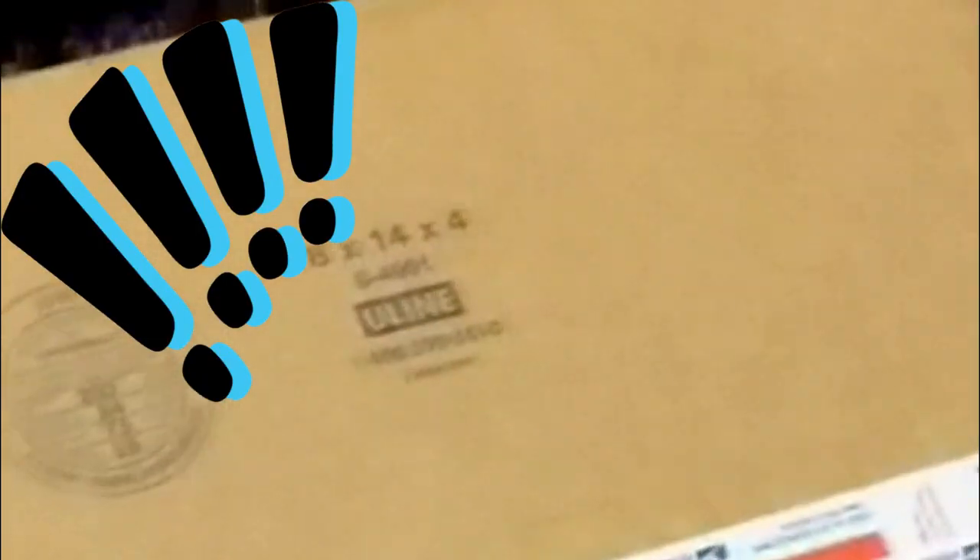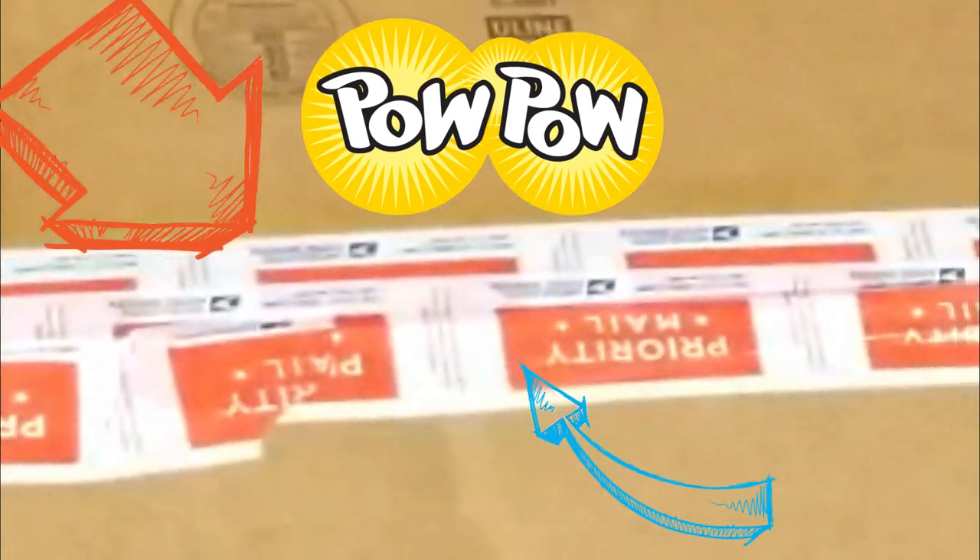No, I'm serious — this here's a limited run box. You got the Uline model, it's a 16 by 14 by 4. You're not gonna find a better piece of corrugated material on the planet, guaranteed. We've also got the priority mail sticker right here — you're not gonna see that anywhere else, only if you call today.